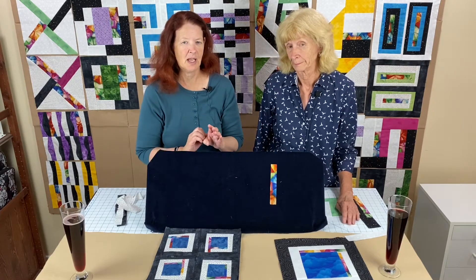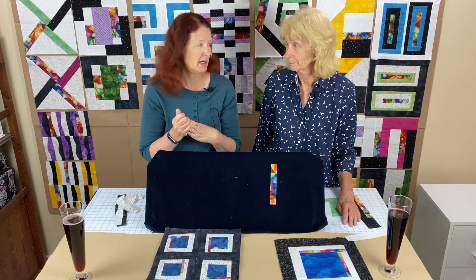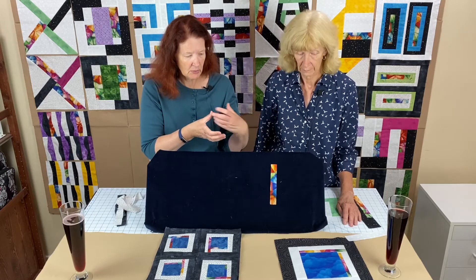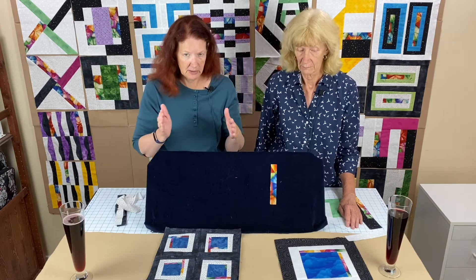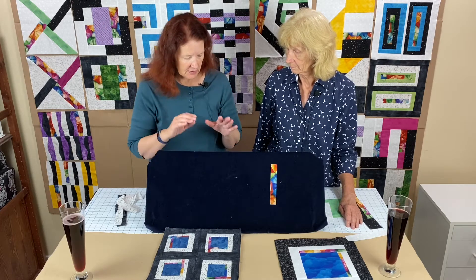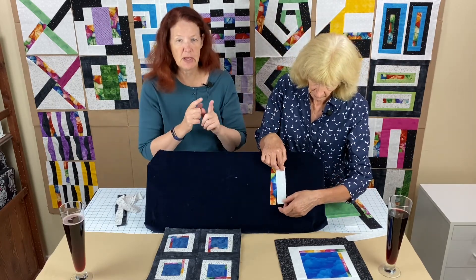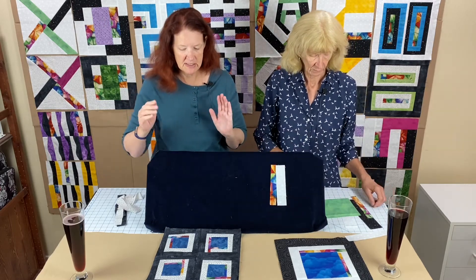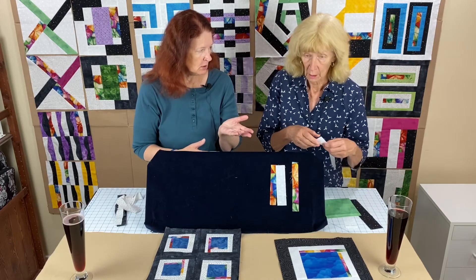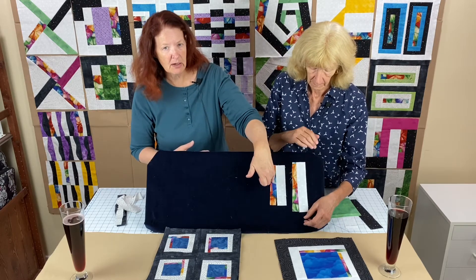We'll write out the total lengths in the instructions, but because we're near the end of the year and you might have small pieces, most of these don't have to be one long piece - other than your big center piece. The first step: take your focus fabric and your thinner white piece and sew them together, basically making a strip that's the same width as the wider white fabric. The wider white is two inches wide, and because you lose a half inch in the seam, you'll end up with a two-inch combined piece.